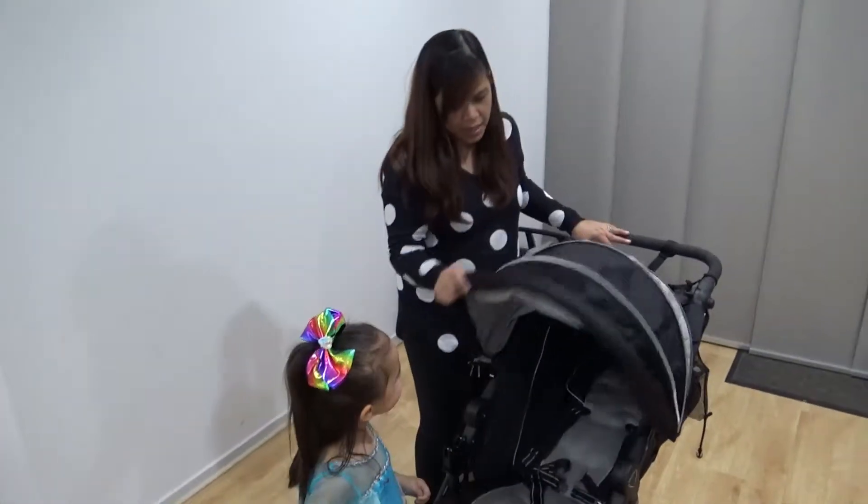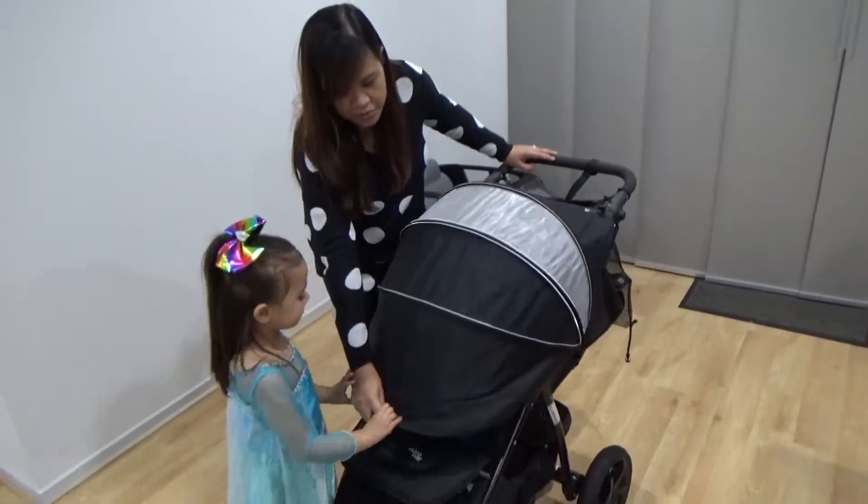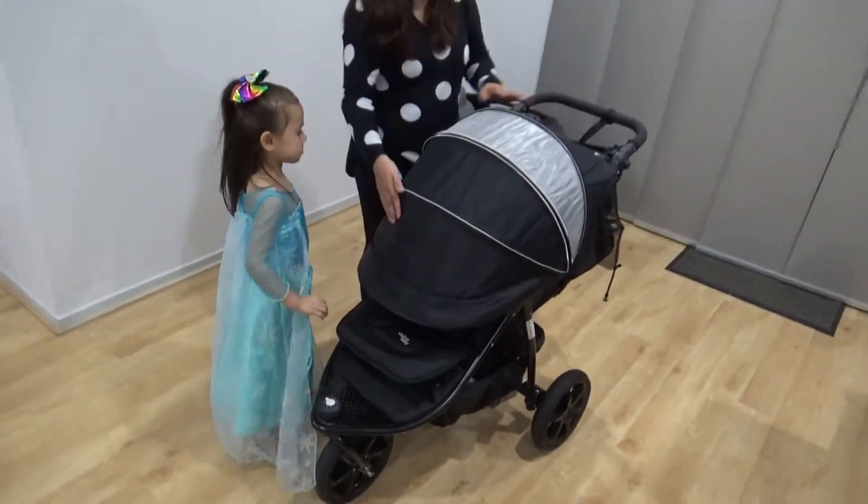It has a really big canopy — see how far it can go. It can really cover the baby.